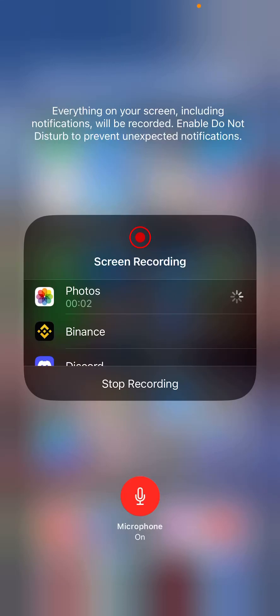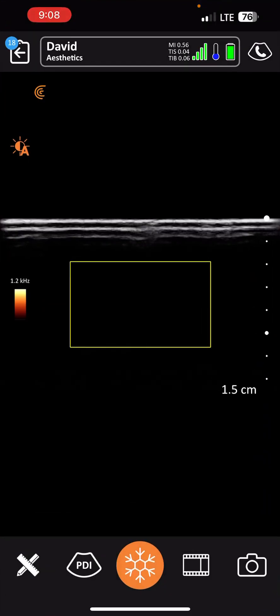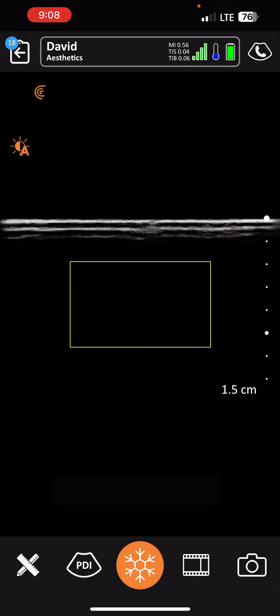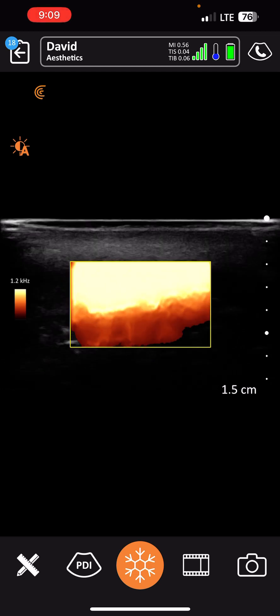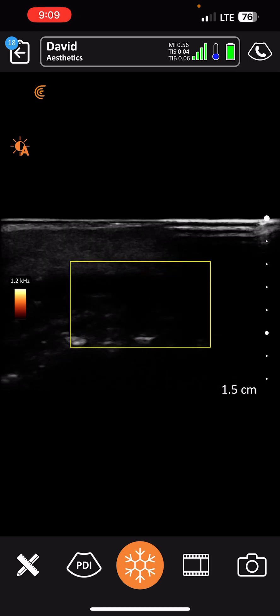She has beautiful structure in her lips, so when you do eventually get them redone it is going to be absolutely beautiful. We're going to look at ultrasound and just map the inferior labial artery and make sure that we have good blood flow.